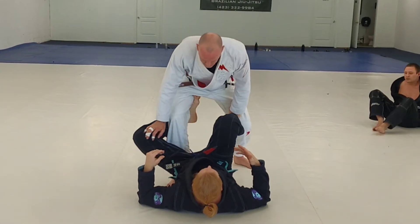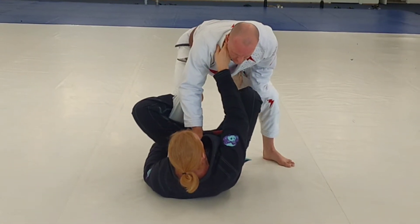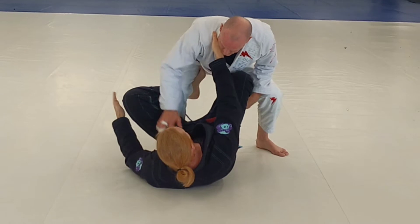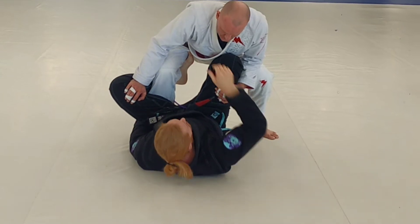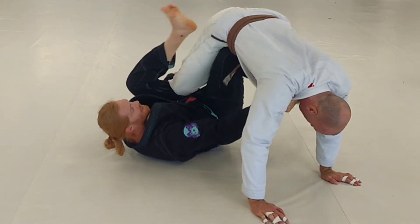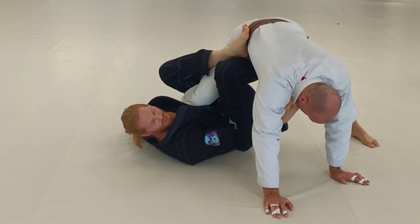He's gonna be more crouched on us. I've got these grips and push this foot down. I'm having a hard time getting my angle, so I'm just gonna pull him this way, using my feet to bring him over me to get him to post. From here I'm bringing my leg in to single leg X.